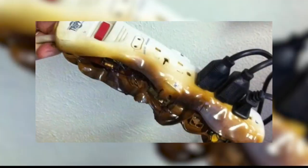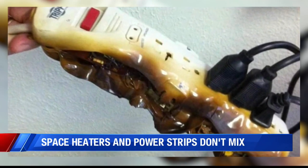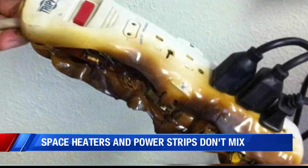Fire officials say think twice before plugging one into a power strip or extension cord. A fire department in Greenfield, Indiana shared these images. You can see the power strip is burned, charred and melted in places.